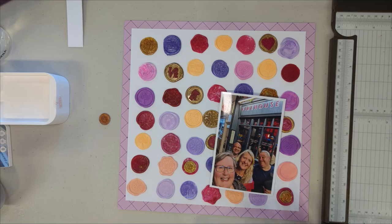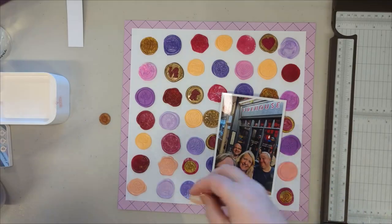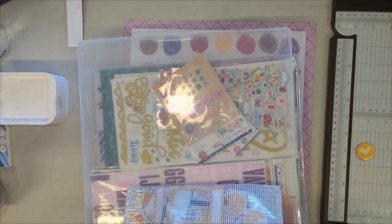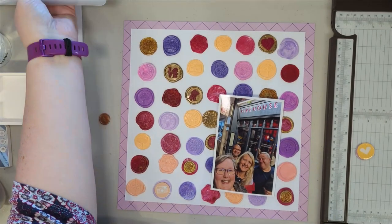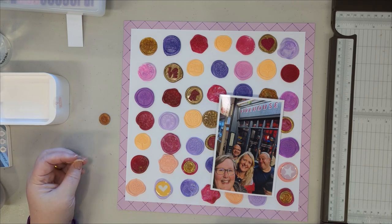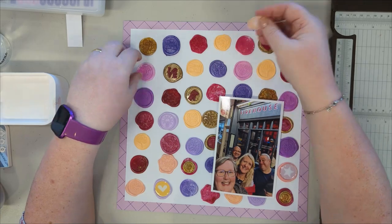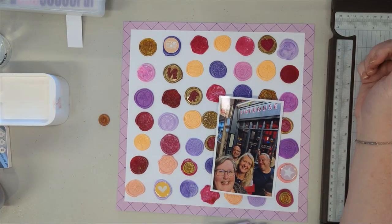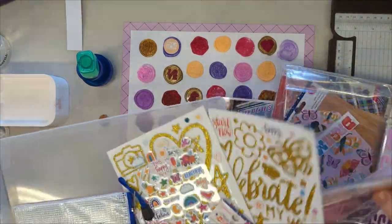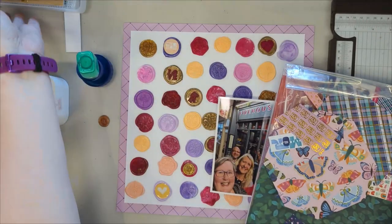This layout is inspired by something I saw on Instagram — I can't remember the name of the person, I'm really sorry. If I do find it I will mention who it was. They'd done a layout where the background was just one-inch punched circles from scraps, and I thought I can do that with wax seals — that would look really good with wax seals as my background.